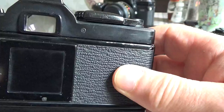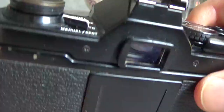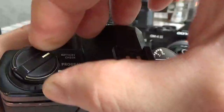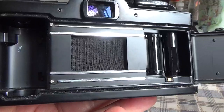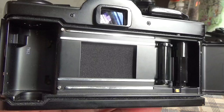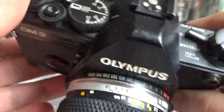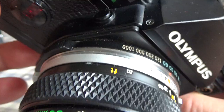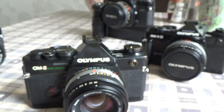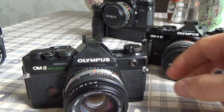On the back, there's a film box holder to remind you what speed of film you're using. To open the back, pull up on the rewind lever to release it. Inside you can see the shutter — a traditional Olympus cloth focal-plane horizontal-run shutter. The speeds on the OM2 Spot Program ran from one second up to 1/1000th of a second. The OM4 series beat that with 1/2000th of a second, but it's not a huge difference.